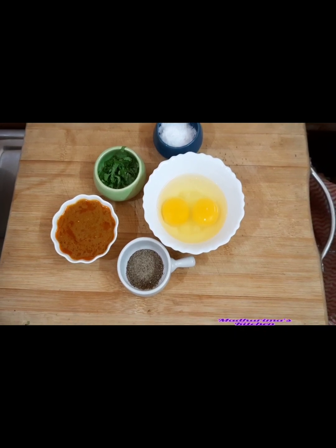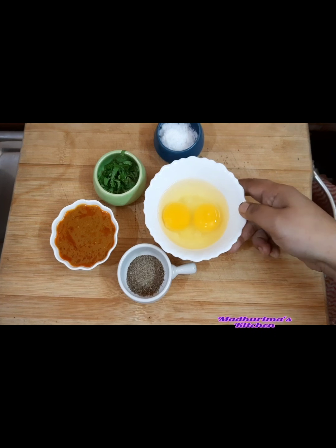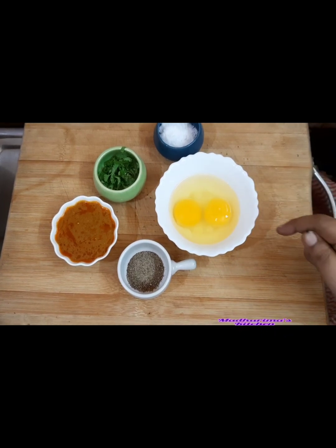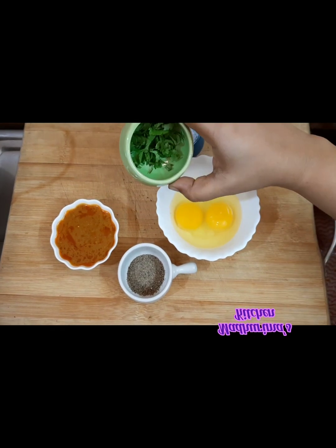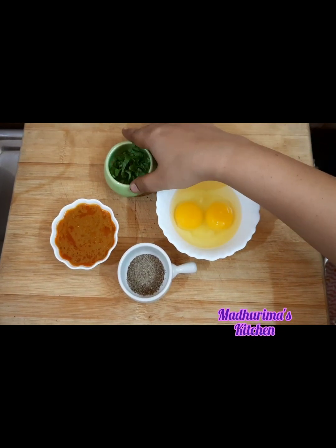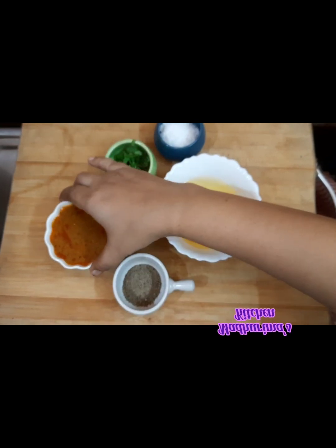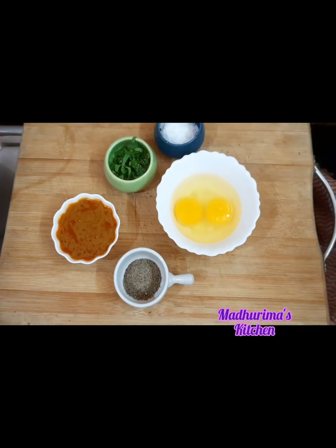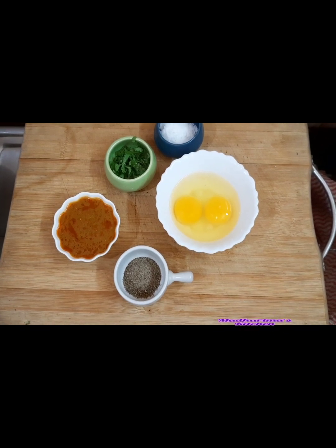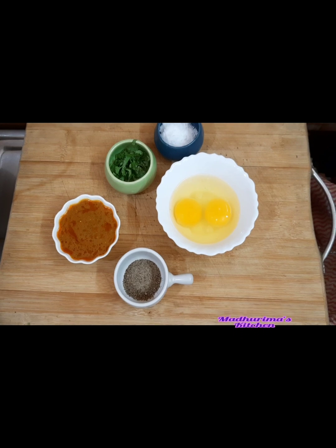Let's start with the ingredients of Muthai Kalaki or Egg Kalaki. So what I have: two raw eggs, salt, freshly chopped coriander, black pepper powder, and the magic one — the gravy of chicken khorma. You can use any kind of khorma in this recipe — chicken or mutton — that will be better. That is the main ingredient of this egg kalaki.